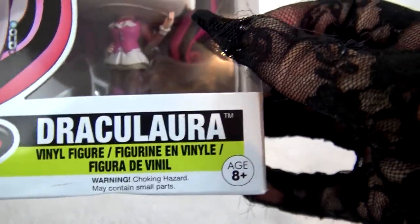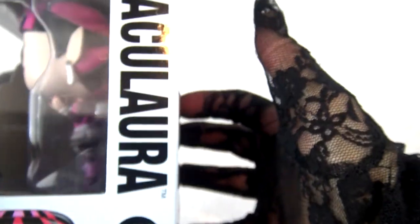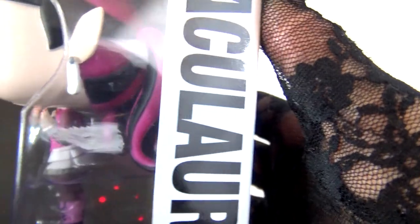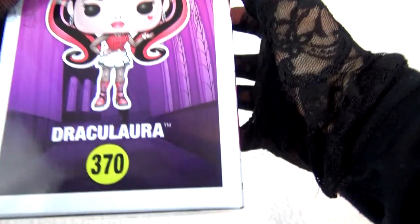It's for ages 8+. Now, let's look at the side of the box. It says Draculaura. You can see my ears, my earring. I love those earrings. I have 20,000 pairs. It's a pop figure on the top. Draculaura number 370!